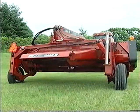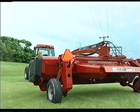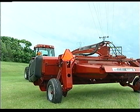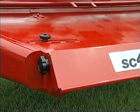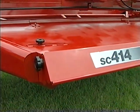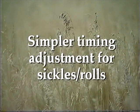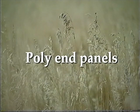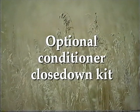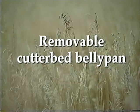Easier daily adjustment and maintenance has also been designed into every SC Deluxe. The header chassis has a heavier left side end panel for greater durability. New forming shield knobs are simpler to operate. Additional convenience features include simpler timing adjustment for the sickles and conditioning rolls, slots for extra sickle storage, poly end panels, optional conditioner close-down kits for light crop conditions, and removable cutter bed belly pans to allow heavier dirt and trash to escape.